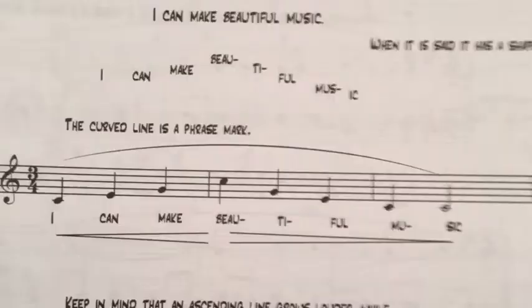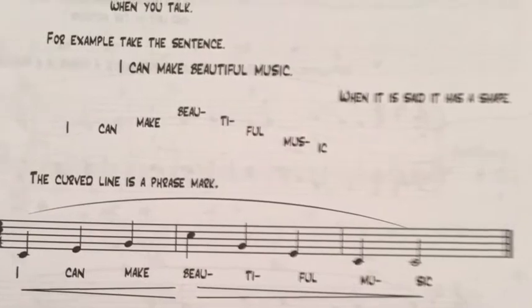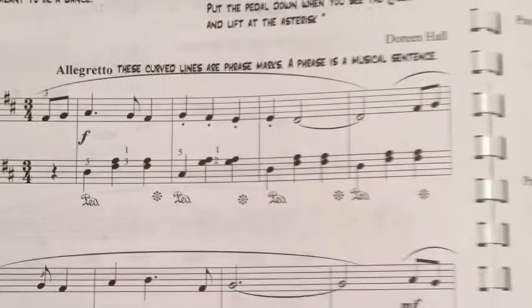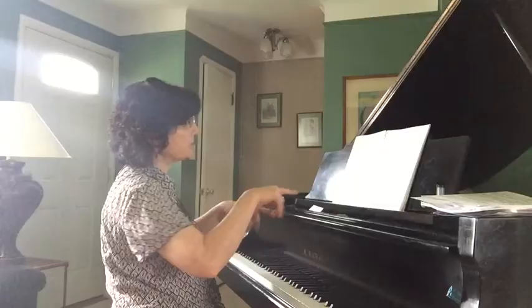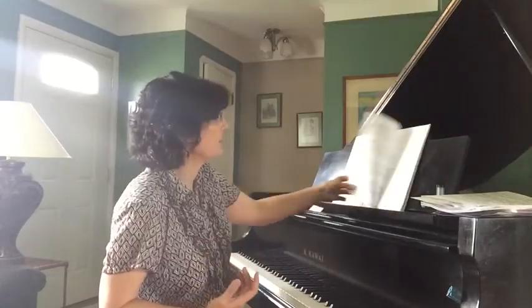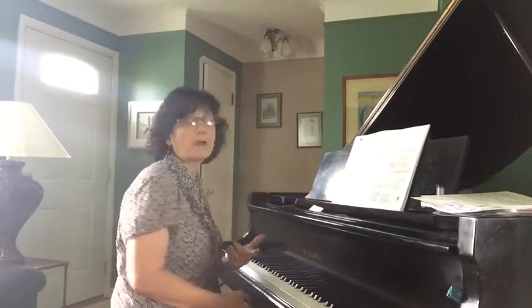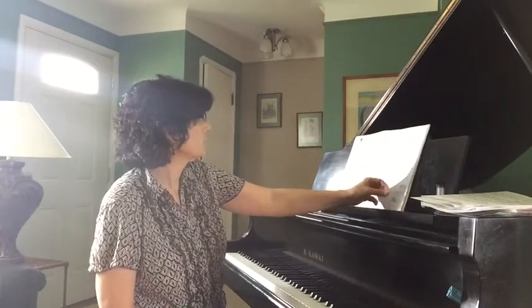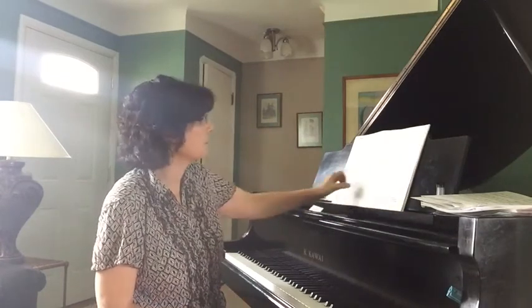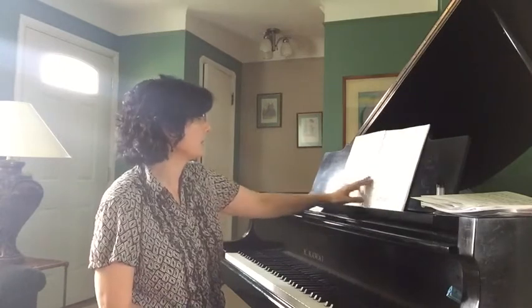The next chapter is about phrasing. There's a little piece called Tuscany Waltz that I wrote, with phrase marks throughout that explain what phrasing is. Barfalina is actually in the free content, so you can listen to the video there — it's a little Italian song also to reinforce phrasing in the key of D major. And then the Russian Folk Song by Beethoven, which is in G.